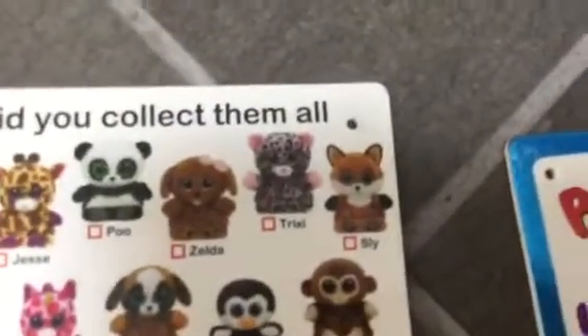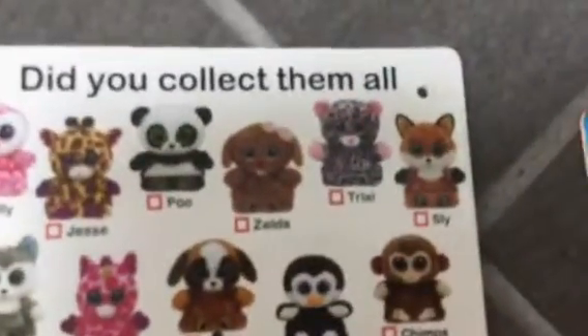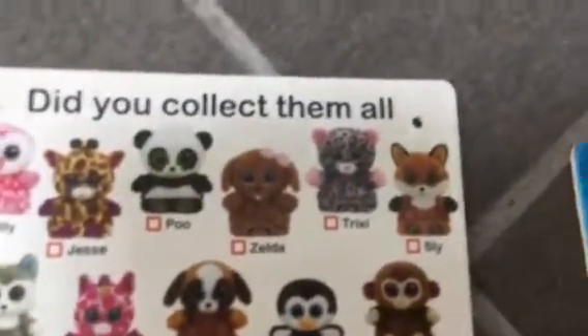Trixie is Tasha. Not all of them resemble a Beanie Boo, but most of them do. And then Sly is Slick the Fox. They all do resemble a Beanie Boo — I think the exact same one.